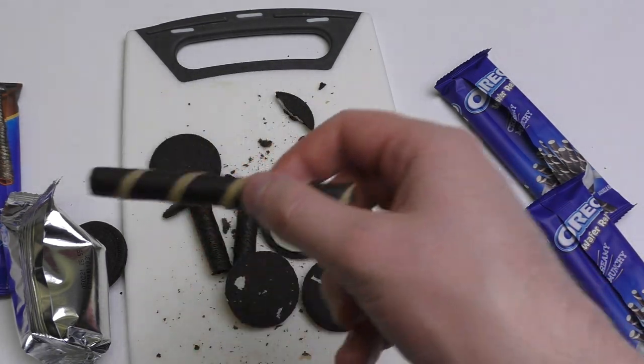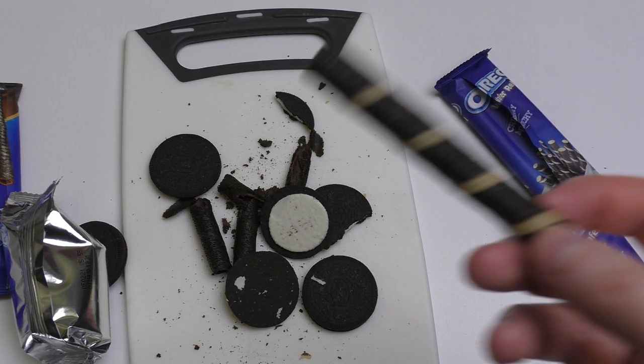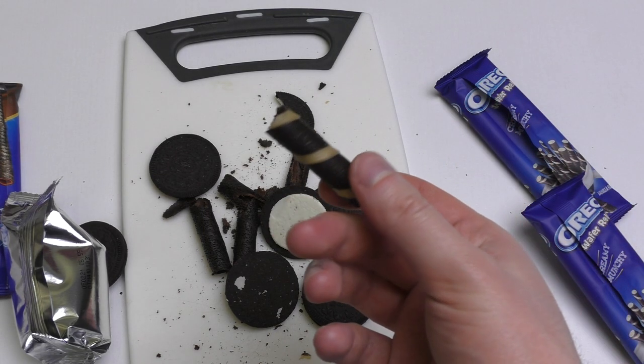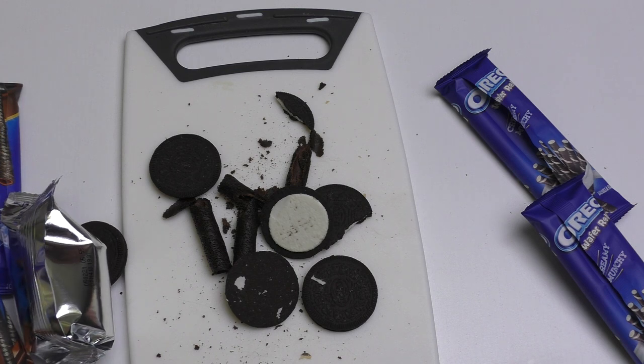It's exactly like the normal Oreo, but only more pleasant to eat. The Wafer Roll is not like the Oreo — it's more like a strange ice cream waffle kind of product, which speaks for itself and does not really work. Anyway, the episode is over now. Thanks for watching, see you soon!